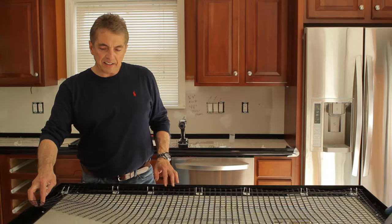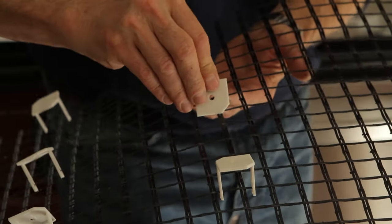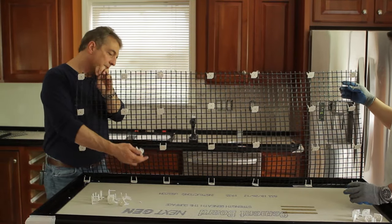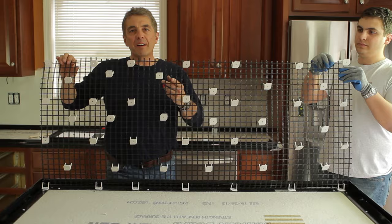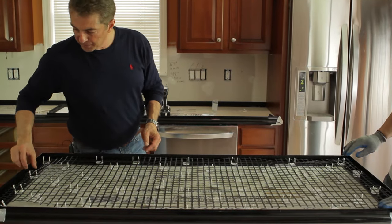Now that we have one side attached, it's easiest to just fold it back and start clipping the clips on about every foot. Now that we have a grid set up, we're going to put one in the middle of each square. Once you have all your Z-Clips attached, just lay it down and simply start putting your screws in.